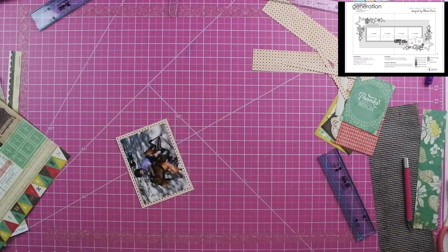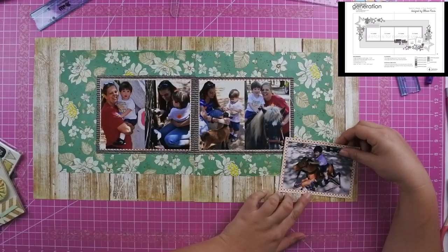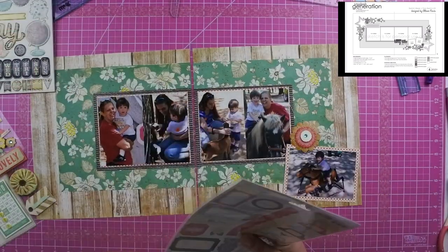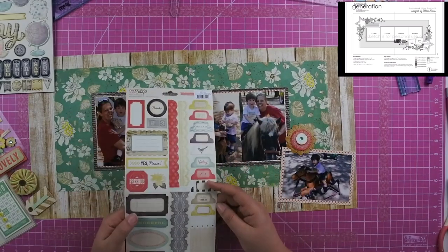I decide to put a flower there where the line is, just to cover it up and be sure. I also add a ticket as well as a chipboard flower there as well.